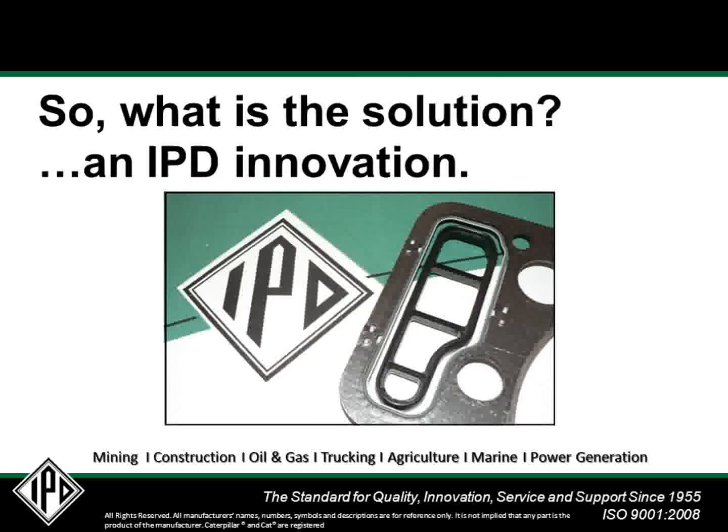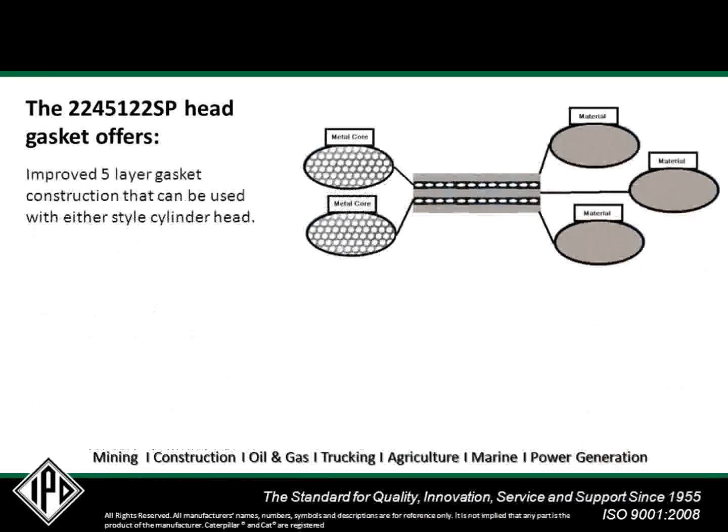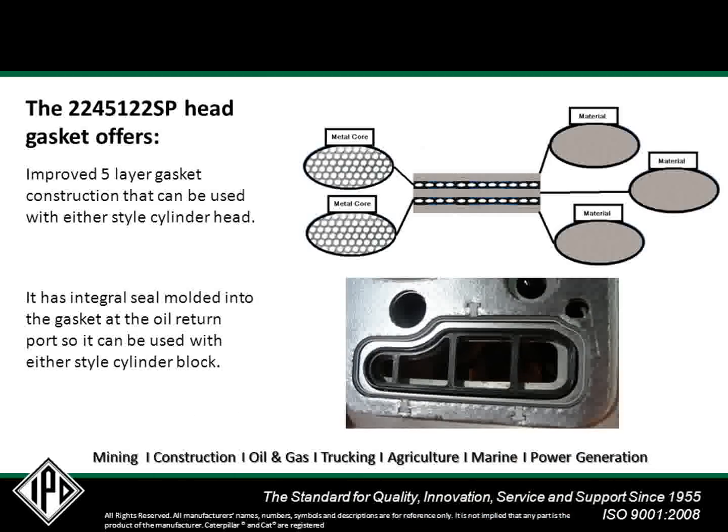So what is the solution? The IPD innovation mentioned at the beginning of this series. IPD takes pride in innovation, and with the help of our customers over the years, this has led to several product improvements. In this instance, the release of the new 224-5122SP, or special, head gasket. The 224-5122SP offers an improved five-layer gasket construction that can be used with either style cylinder head. It has the integral seal molded into the gasket at the oil return port so that it can be used with either style cylinder block, and it can also be used with the free-floating seal in the later style blocks. When used with the earlier blocks, the condition of the block and spacer plate must still be within specifications, since it still relies solely on the coated spacer plate gasket to seal between the block and spacer plate.